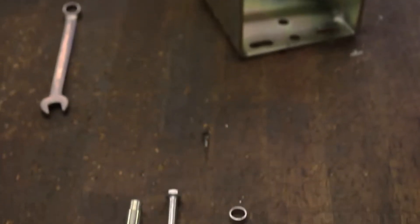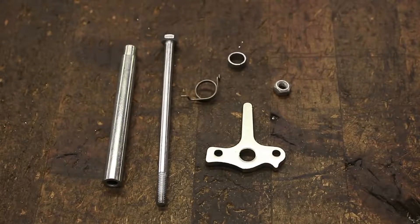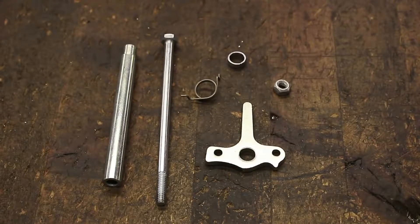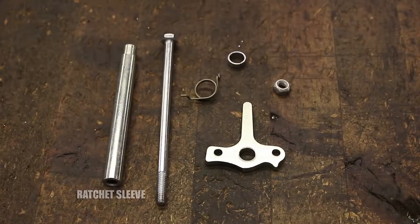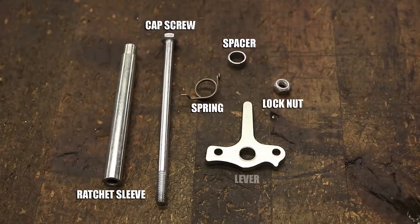This video will show you how to install a 6294A ratchet repair kit on a Dutton-Lanson hand winch. You'll be using the following parts in this kit: a ratchet sleeve, cap screw, spring, spacer, lock nut, and a lever.